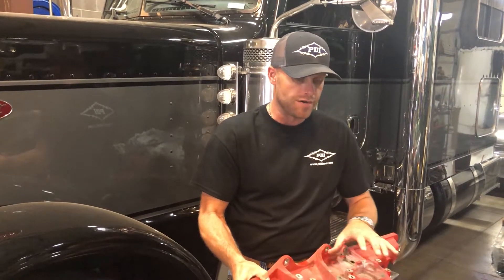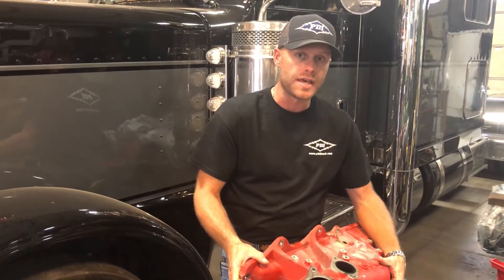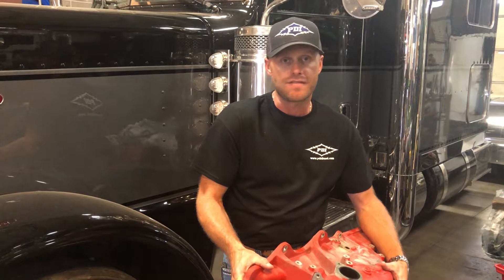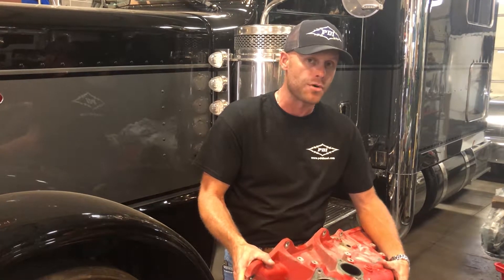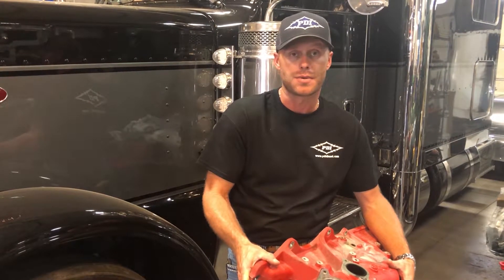Just a few benefits the customer should see with this new Big Boss Intake Manifold: flowing roughly 30% more velocity of air will effectively lower their intake air temperatures 10-12 degrees. It will eliminate about 75-80 degrees of exhaust temperature in doing so, helping the engine burn cleaner and more efficiently for better horsepower performance and efficiency down the road.